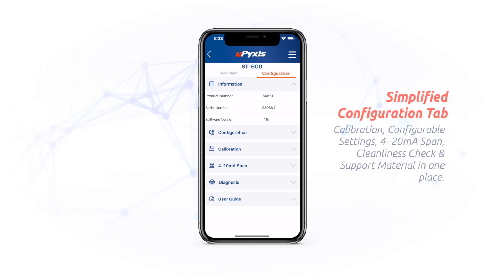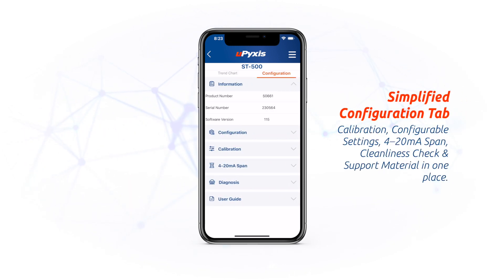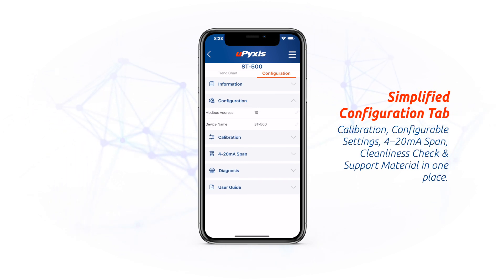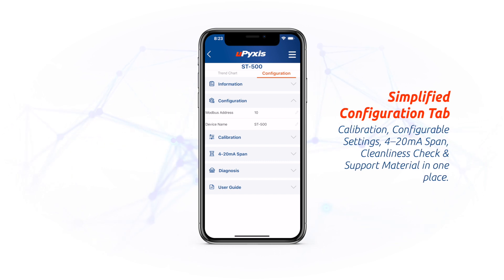The configuration tab is a little different. Simply swipe to the right or click Configuration to head over to an all-in-one area. Here you can find the information in the sensor, configure the sensor, calibrate the sensor, and check the diagnostics.